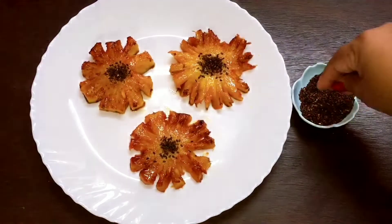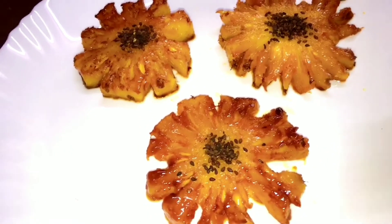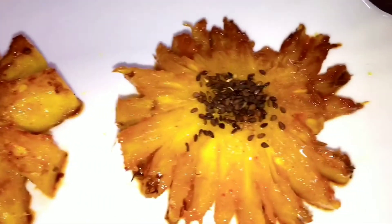The taste is ultimate because we have added butter, chili powder, salt, and brown sugar. This is a very easy and must-try recipe.